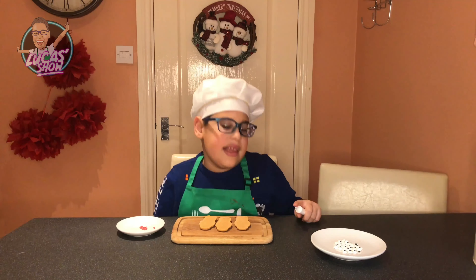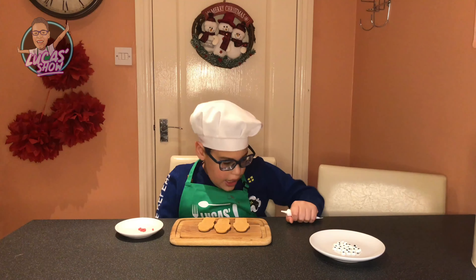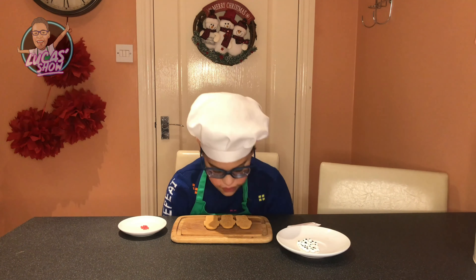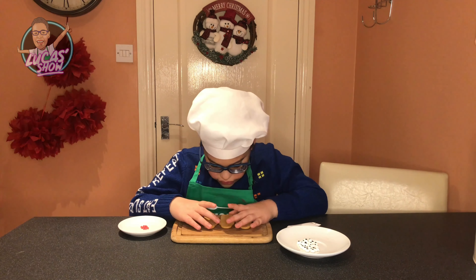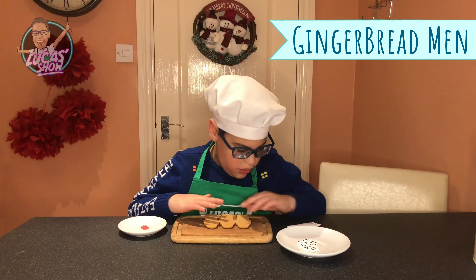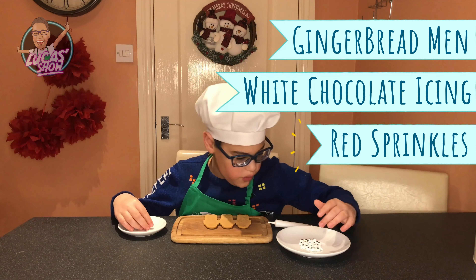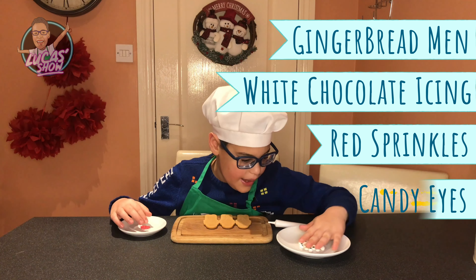Once we're waiting, let's make our gingerbread reindeer. For this you're going to need gingerbread biscuits, white icing, and sprinkles. And don't forget your eyes.